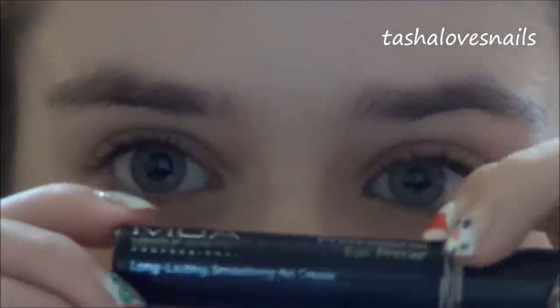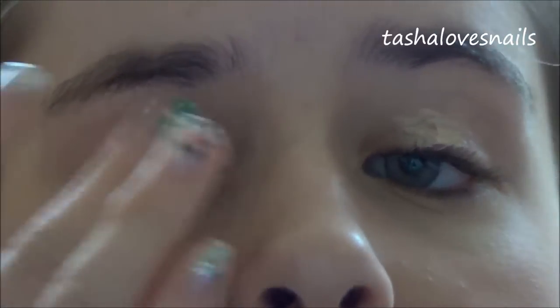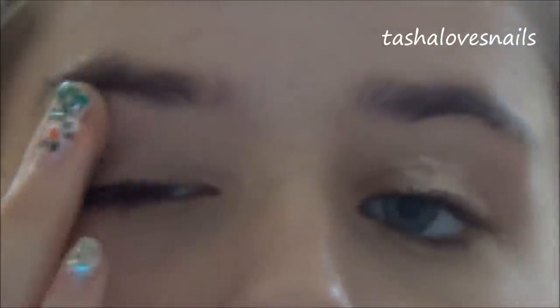Now we're going to start on my eyes. The first product I'm going to use is the MUA Professionals eye primer. I always think with eye primer it's best to use more rather than less because you really want your eyeshadow to stay on. This is my favourite eye primer ever — it's only £2.50 and it does the job perfectly. I bought it back in April and it's lasted me ages; it also helps keep my mascara on a little bit longer.